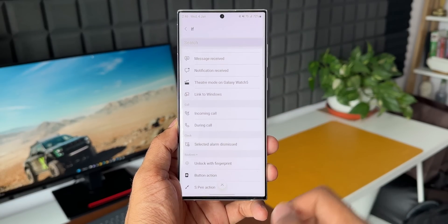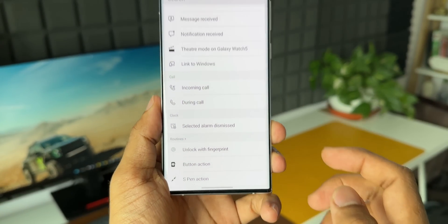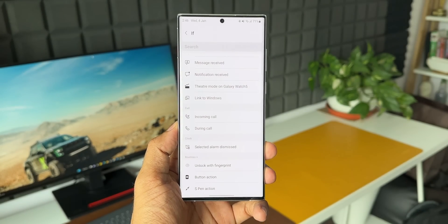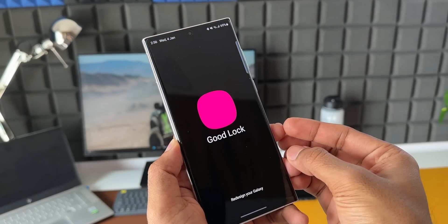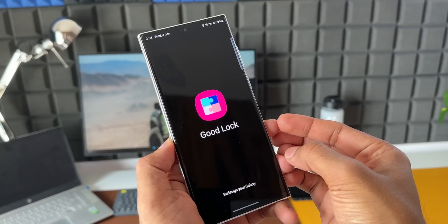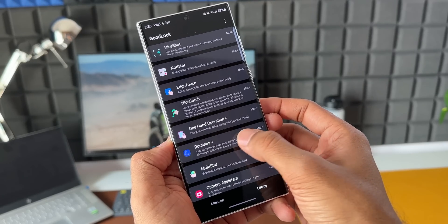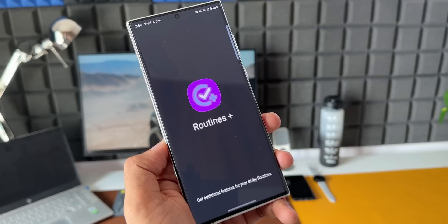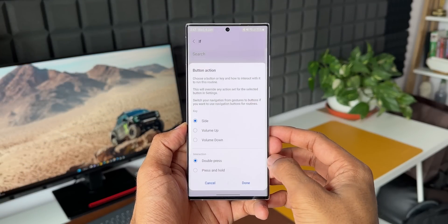I'll tap on this and scroll all the way down. Here we have an option called Button Action. Now this Button Action, or Unlock with Fingerprints, or S Pen Action options at the bottom would not be available by default. You need Routines Plus from GoodLock, which adds these additional functionalities to Modes and Routines. Once you have installed this plugin on GoodLock, these options will show up here.